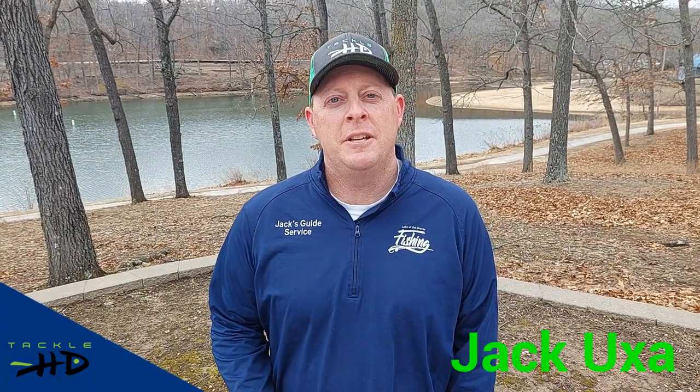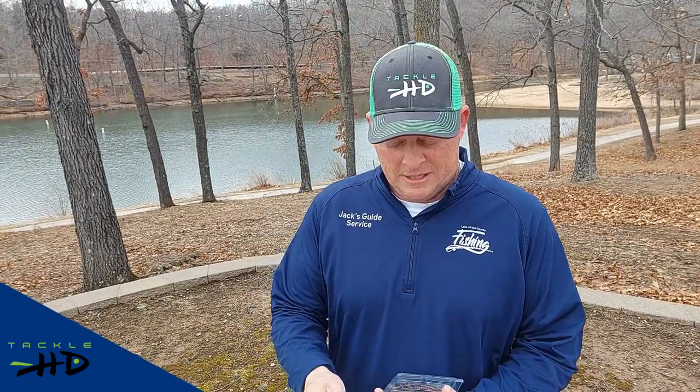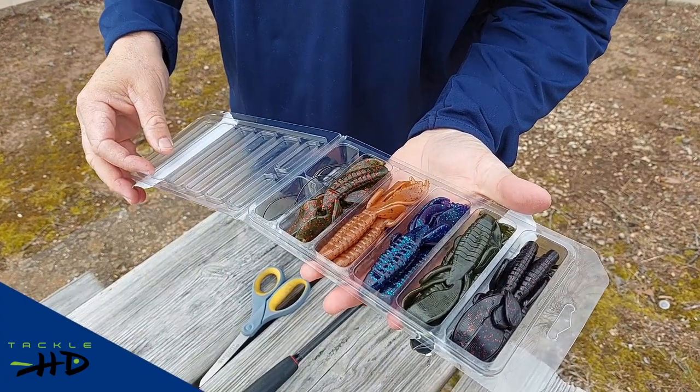Hello, it's Jack Oxett with PacLHG and we have a new kit here. This is the Texas Craw Beaver kit and just want to show it to you. It's pretty nice. These are great creature baits, specifically designed for bass.